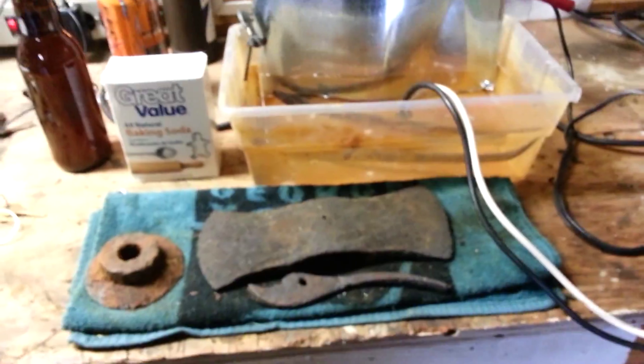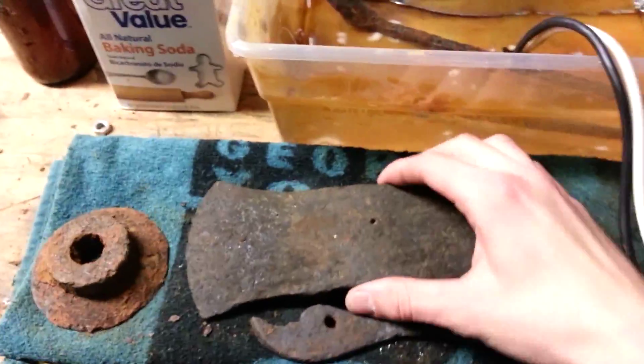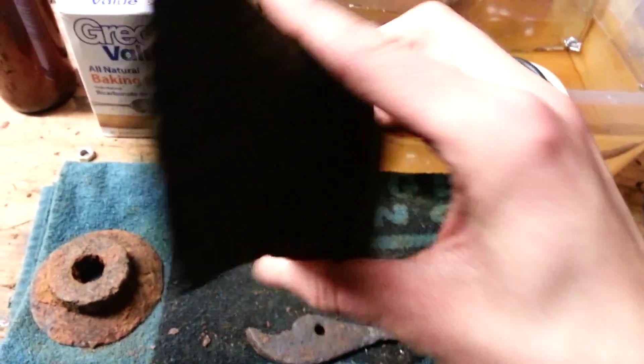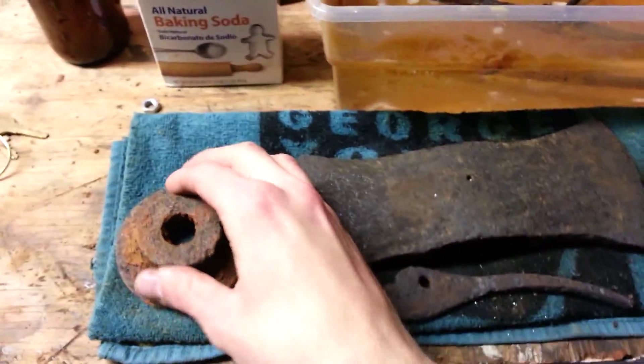I thought I'd show you how I run my electrolysis machine. Here's an axe head that I just ran through a couple days ago. You can see it definitely looks a lot better. This is what it used to look like.